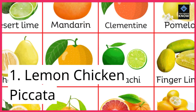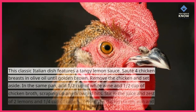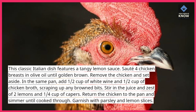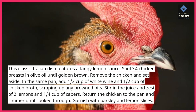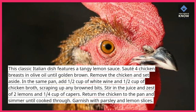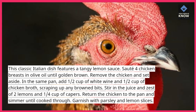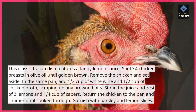1. Lemon Chicken Piccata. This classic Italian dish features a tangy lemon sauce. Sauté 4 chicken breasts in olive oil until golden brown. Remove the chicken and set aside. In the same pan, add ½ cup of white wine and ½ cup of chicken broth, scraping up any brown bits. Stir in the juice and zest of 2 lemons and ¼ cup of capers. Return the chicken to the pan and simmer until cooked through. Garnish with parsley and lemon slices.